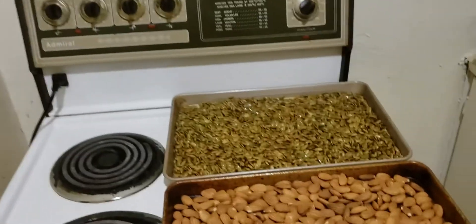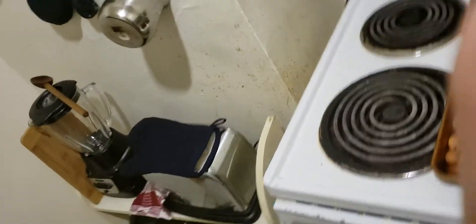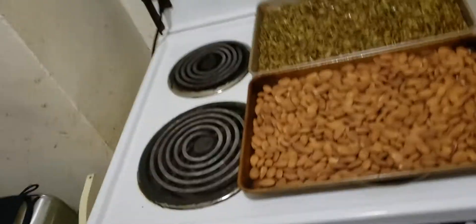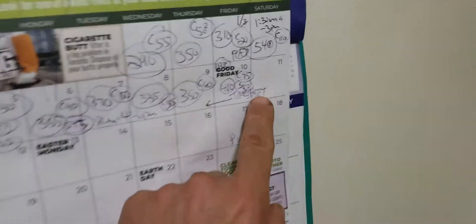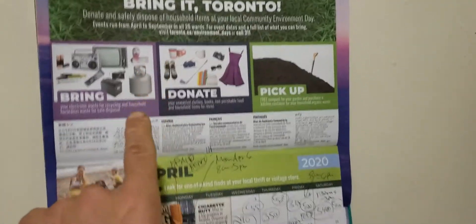Hey gang, happy Easter weekend. It is John's Kitchen — there's my sign. There's me. I should say proper English: here's me. Moi. It is I. The Johnstreet. It is April — thanks, Toronto, for the calendar.